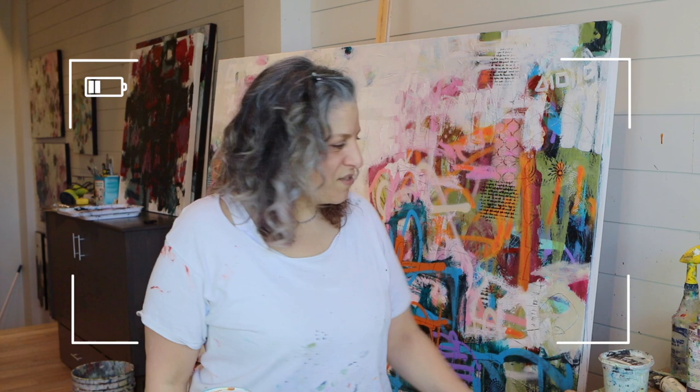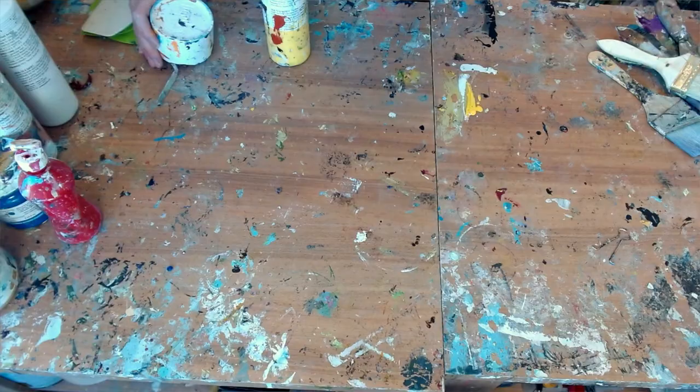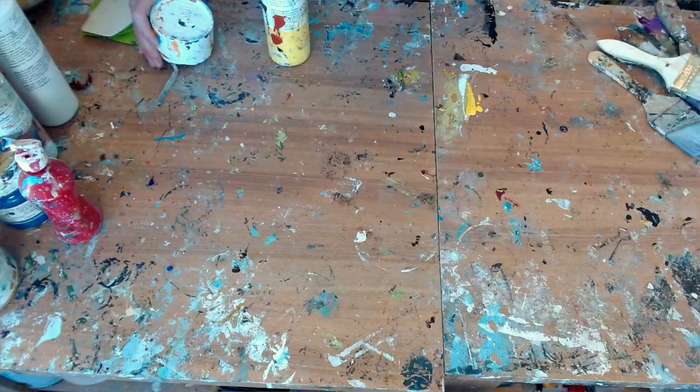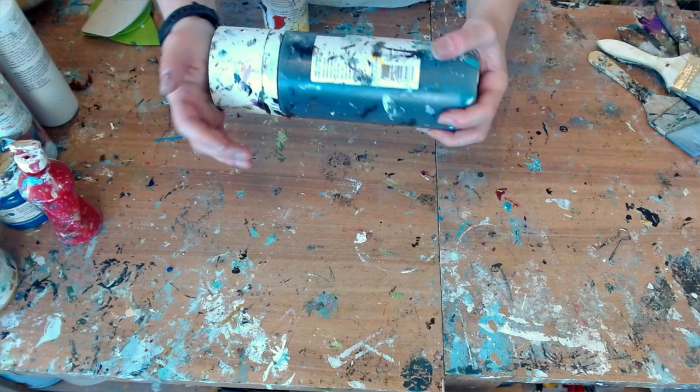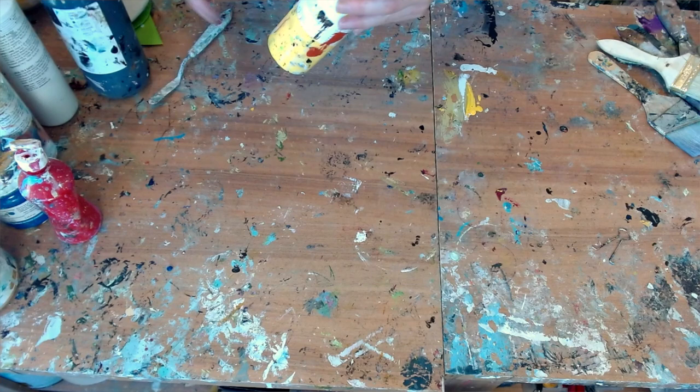Acrylic paint is what I love using and I use a whole bunch of different types. I do have a preference in the grade of acrylic I'm using. I made the mistake of going out and treating myself years ago to a bottle of Golden paint, and after I saw the vibrancy of the colors, it was really hard to go back. No offense to all the other paints on the market — I do like Liquitex and I'm starting to enjoy that. I like that I can get these really large bottles. These are soft body Liquitex, and then I have Golden which is fluid.